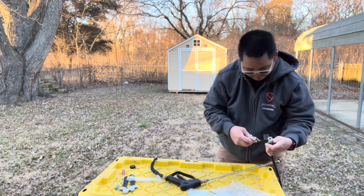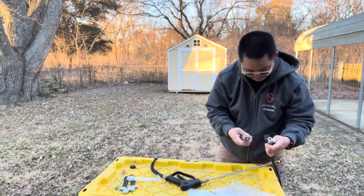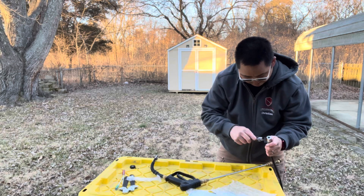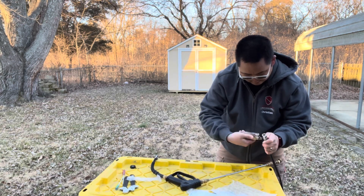Been so busy this week, haven't been able to clean up the house so I didn't really have a place to do this. Plus, this is an outside sprayer, so I've got my makeshift working table with my Home Depot bins.